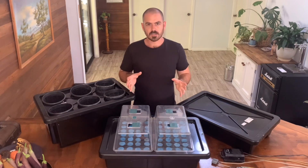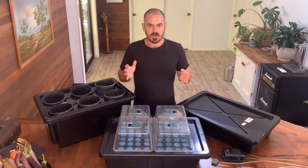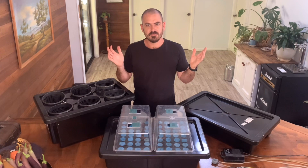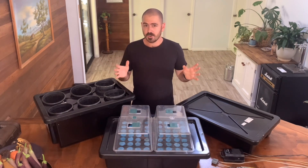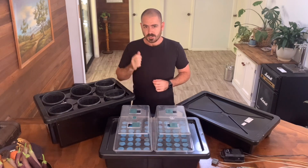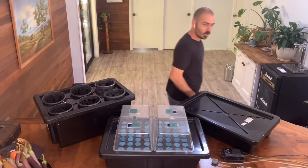You can have this system outside or under lights. You have more control over the environment under lights, however outside is free — so pick your poison. I hope you enjoyed this episode of Who Chose. If you did, give me a thumbs up. If you haven't already, subscribe for more, and I'll see you next time on Who Chose.